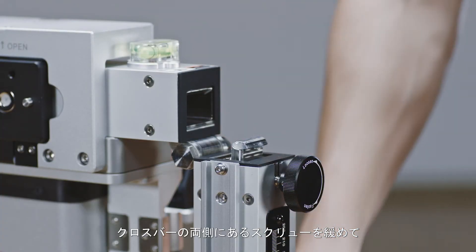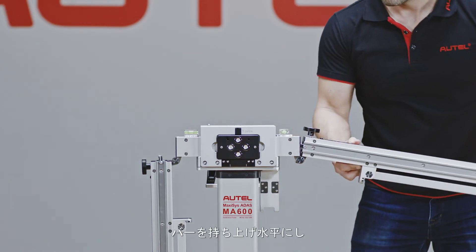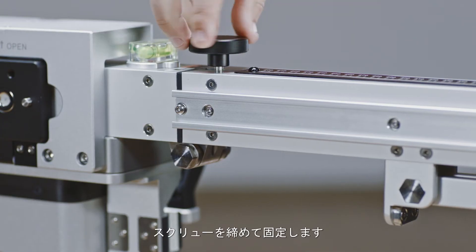Loosen the knobs on each side and raise both sides of the crossbar. Secure the crossbar.